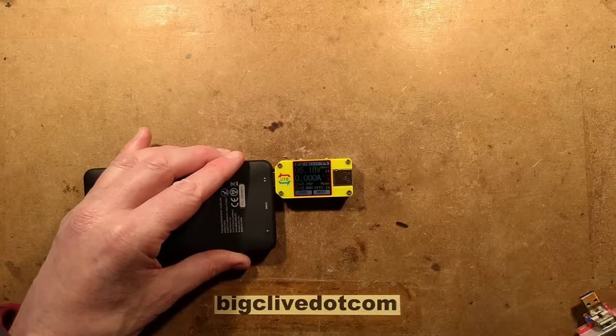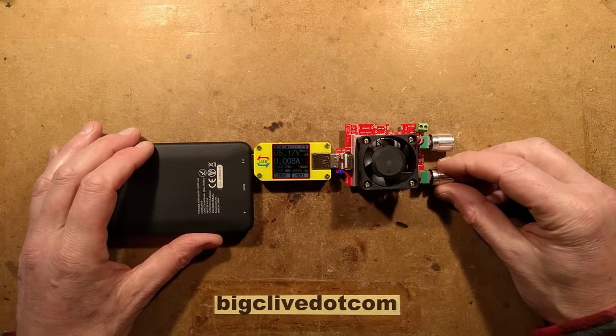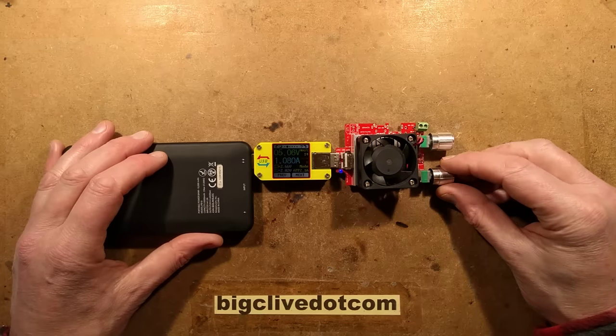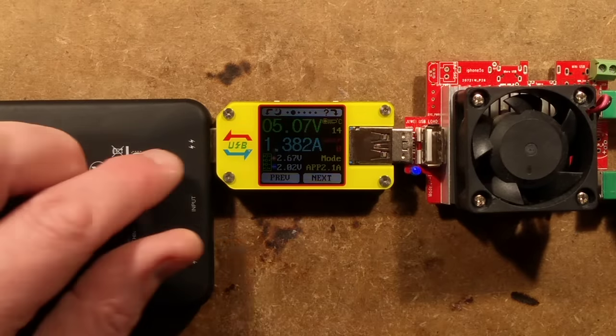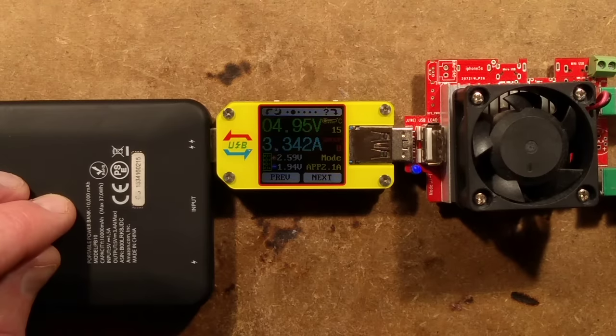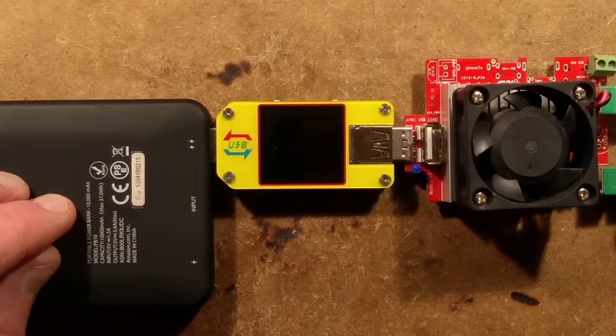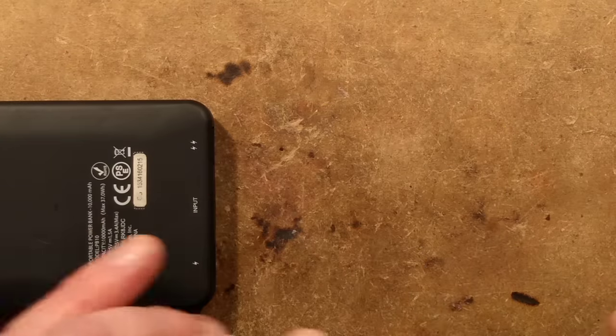Let's put it to voltage and current setting and plug in this USB electronic load and crank it up to see what happens. It's in the double lightning position. At 1.4 amps it's holding five volts - good. At two amps it's holding out well, 4.97 volts, back up to five. It's still hovering accurately around five. At three amps - I think it just cut out.